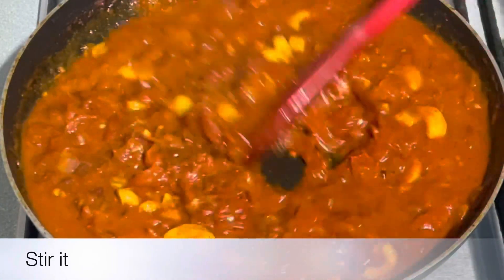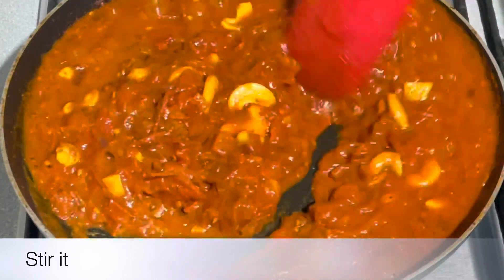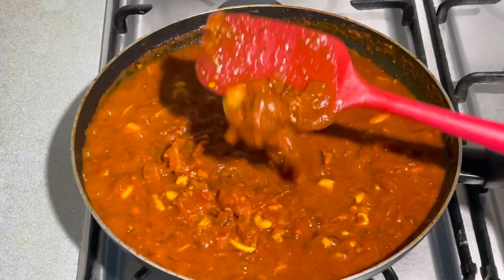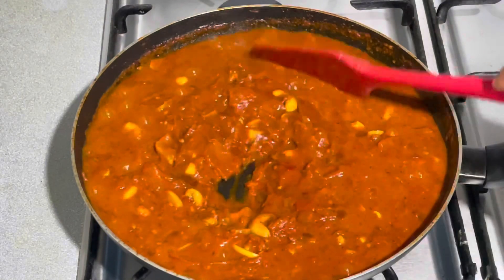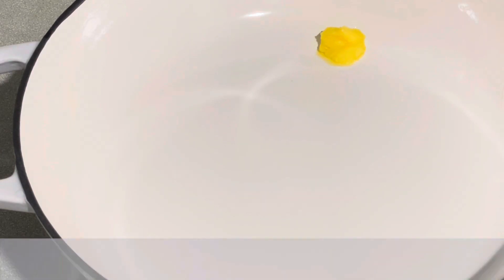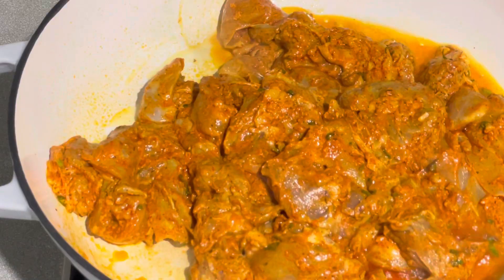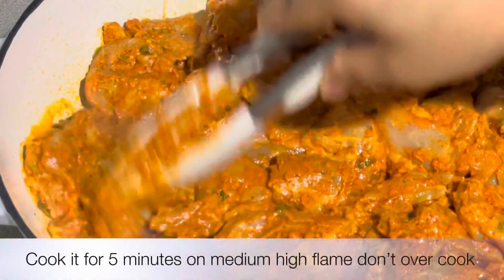Cook the gravy and add it to the pan. Add a little flour. Add the chicken to the pan. We will cook the chicken for 15 minutes, then over high heat for 5 minutes.